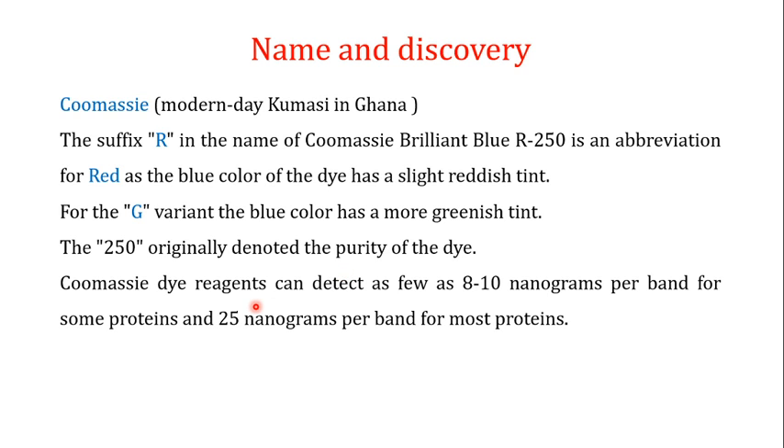Regarding the sensitivity of the Coomassie stain: Coomassie dye reagents can detect as low as 8 to 10 nanograms per band for some proteins, and about 25 nanograms per band for most proteins. This makes them very sensitive and useful in a variety of staining procedures.